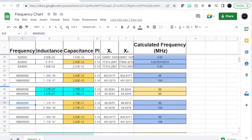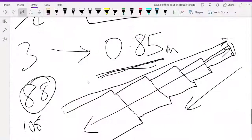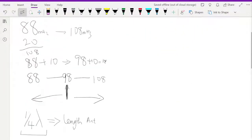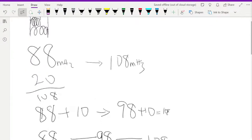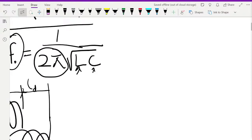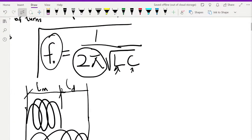Don't worry about this — let me show you the formula. It's very easy; you can just plug it in and use it. The formula is: f equals 1 over 2π times the square root of LC. So if I know L I can calculate C, and if I know C I can calculate L.